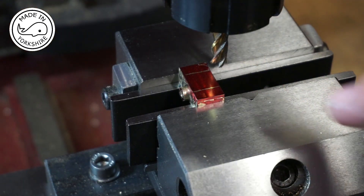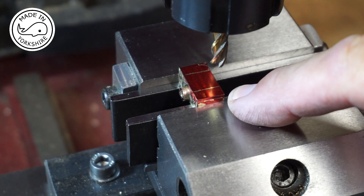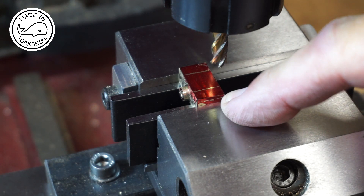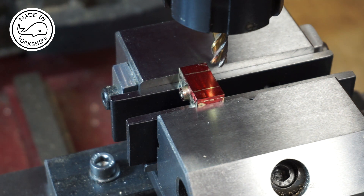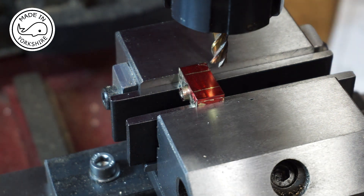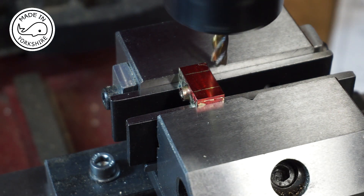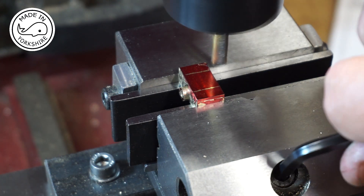The boss turned out okay and now I need to make these rubbing faces which I've already marked out. They need to be 3/16ths of an inch wide and 1/16th of an inch deep. Let's do it.